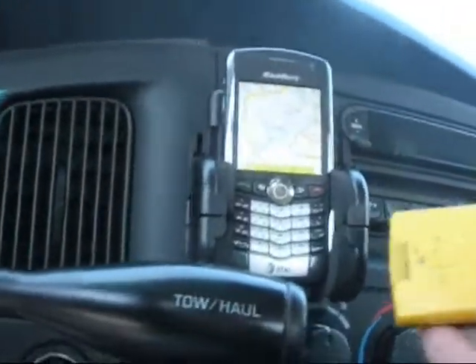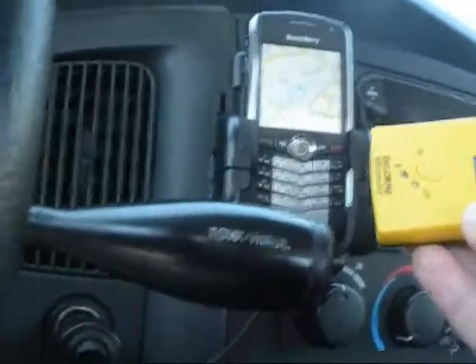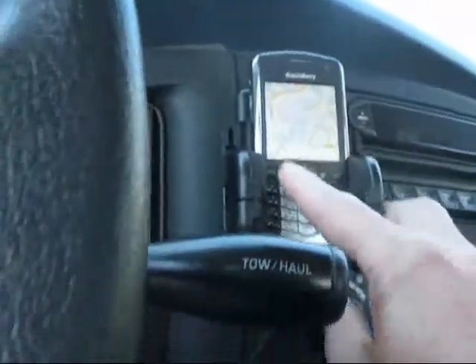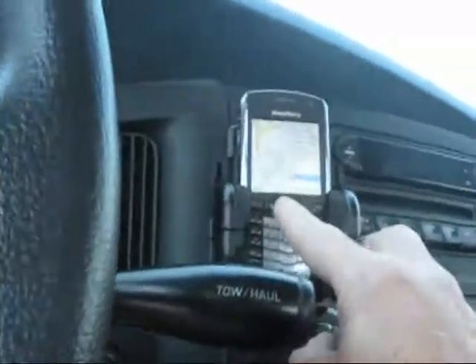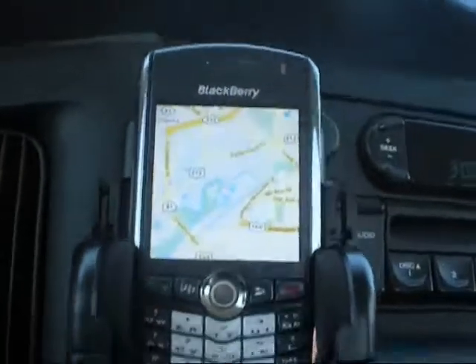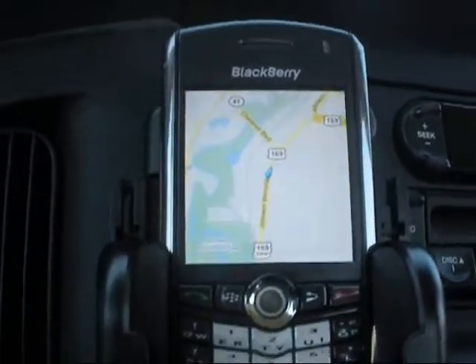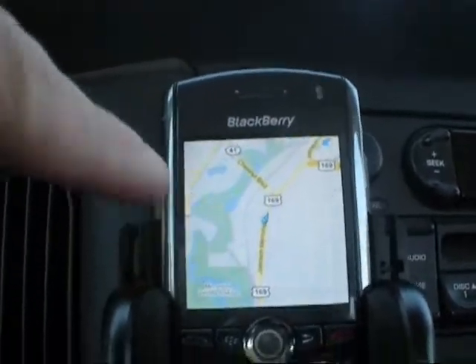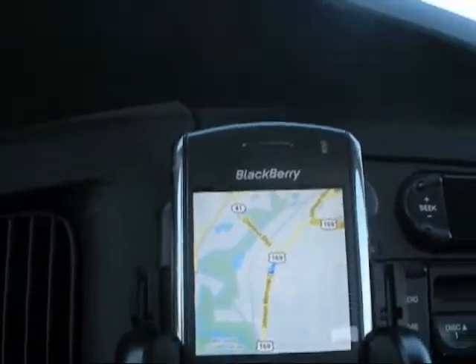But if I use my Bluetooth-enabled EarthMade GPS unit, throw that up here on the dash, then I could tie into the Bluetooth capability of my cell phone — and I've got the little arrow that shows me that I'm right on track and exactly where I am.